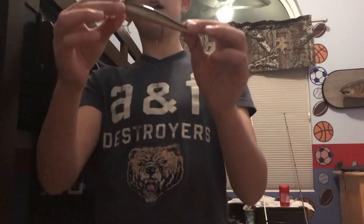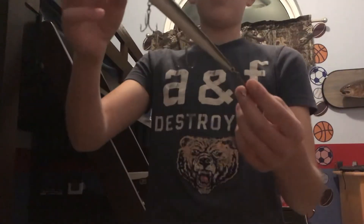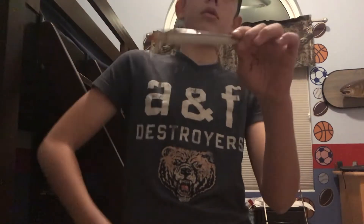I have a jerkbait — a decent normal size one, kind of a smaller one — that works for pike and musky. I've also got a bigger one made more for muskies, but it definitely still works for pike too. It's a Rapala, an older one, but it still works great.